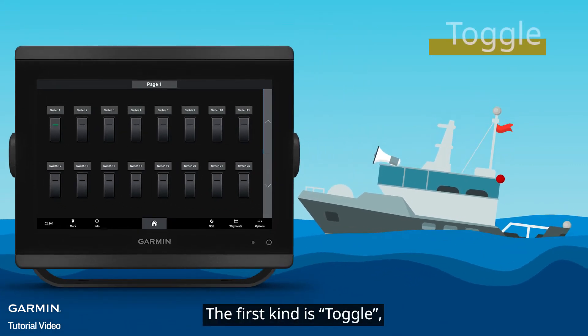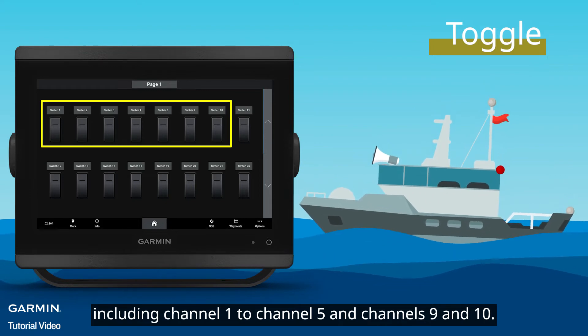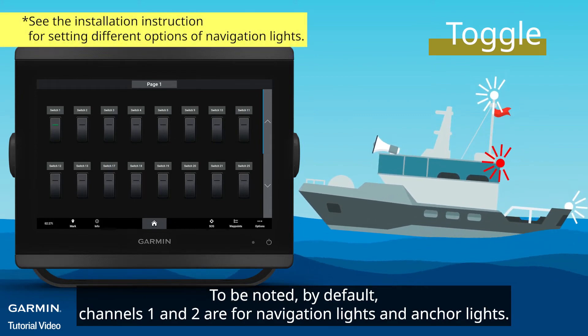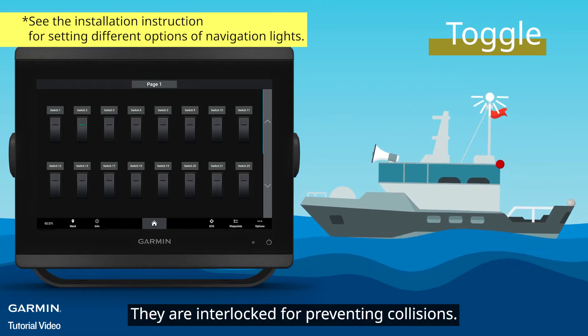The first kind is Toggle, including Channel 1 to Channel 5 and Channels 9 and 10. Press to turn on or off. To be noted, by default, Channels 1 and 2 are for navigation lights and anchor lights. They are interlocked for preventing collisions.